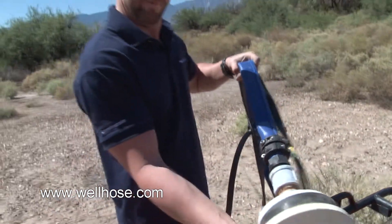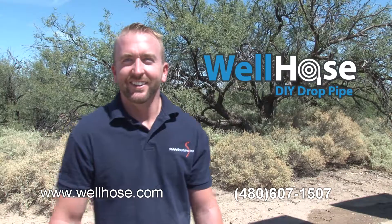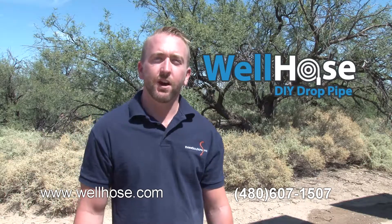Once your power cable is attached and your well head is secure, now you're ready to install the pump. Thanks for watching — we look forward to helping you out with your well.